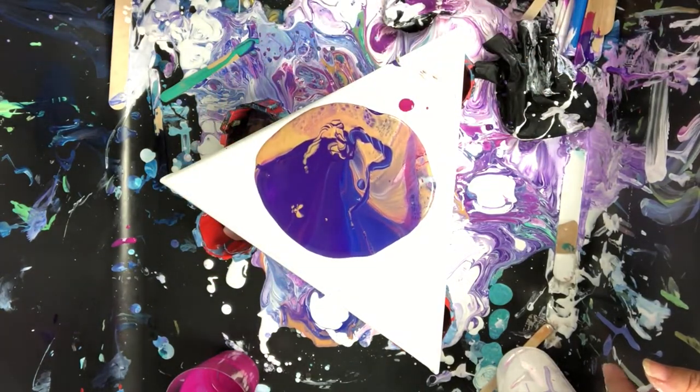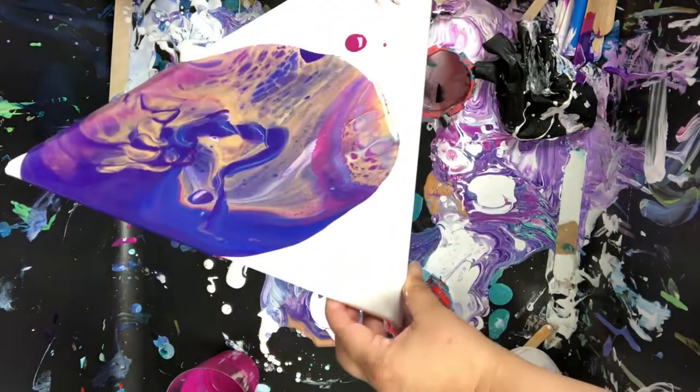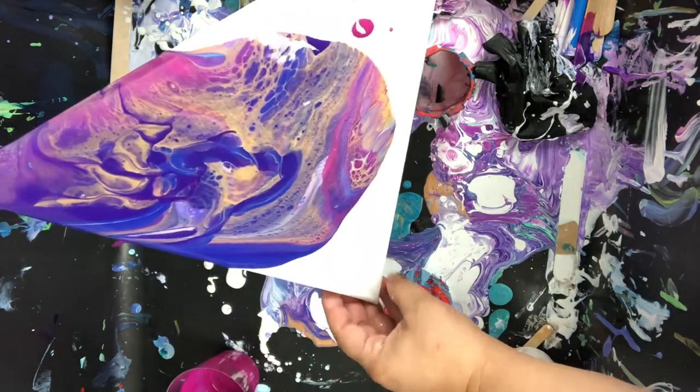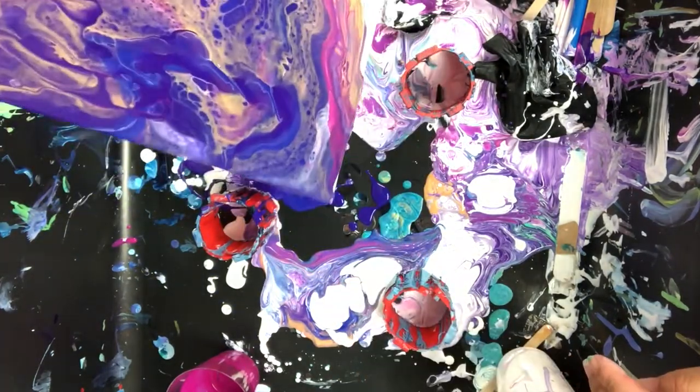I'm going to be doing a flip cup for this. I've always loved the flip cup — that's like my favorite. That's how I started acrylic pouring. It's the most magical for me because you never know what you're going to get when you mix all those colors together in a cup.